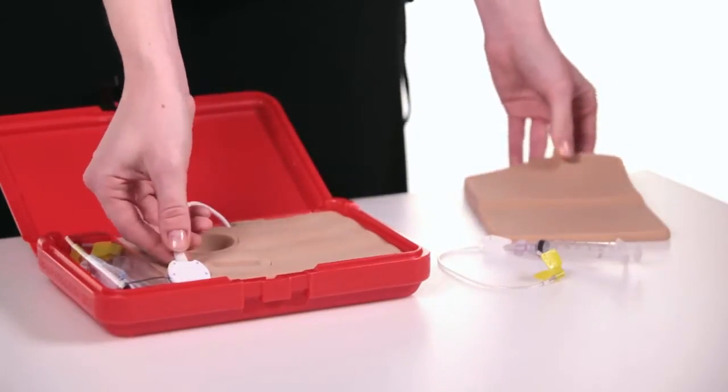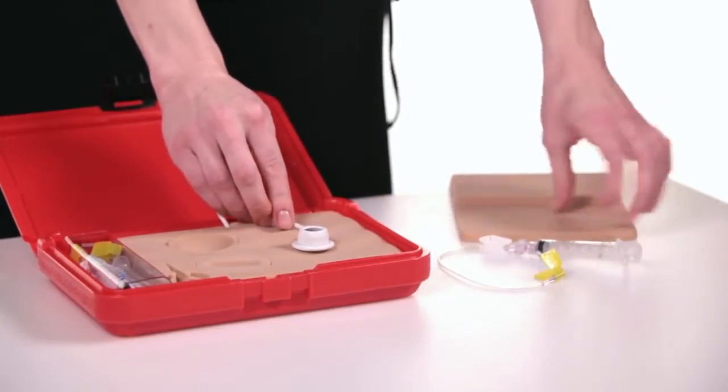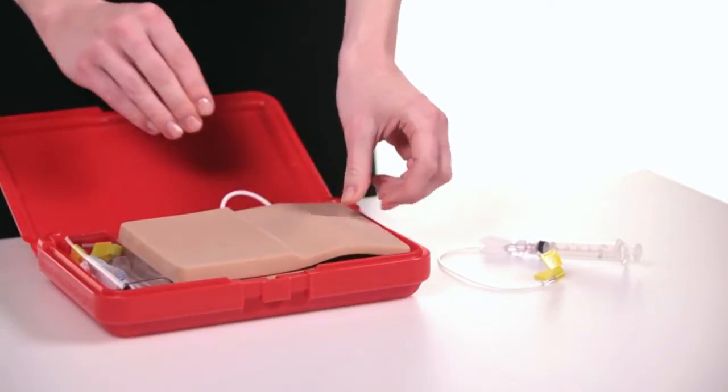The supplied port is removed from the storage area and placed on the underlying soft tissue block. The skin flap is placed over the port and the port can be palpated.